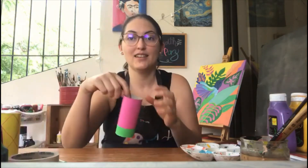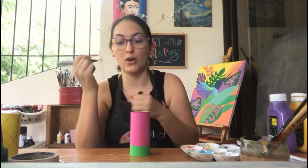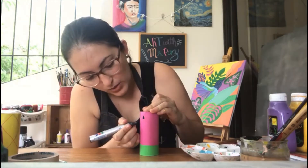Now let's paint our watermelon. Watermelons have seeds, so with our permanent black marker, you're going to draw seeds all around your watermelon — make some little drop shapes.